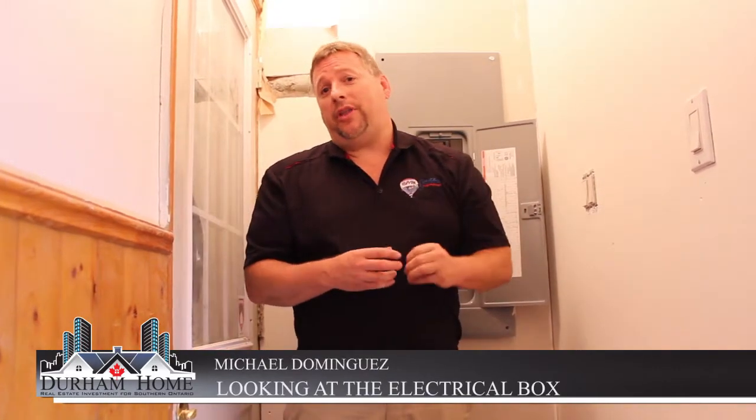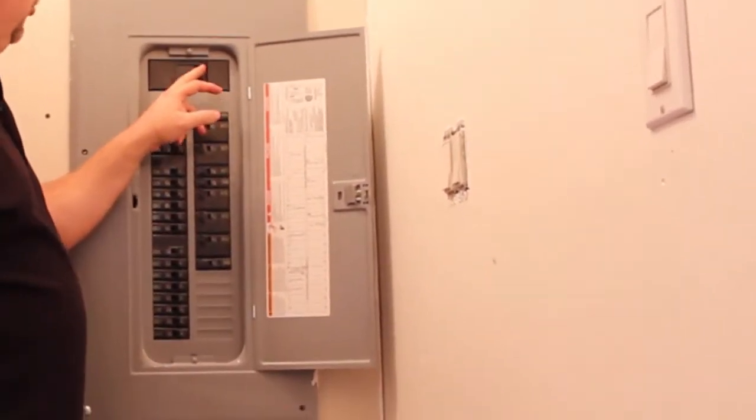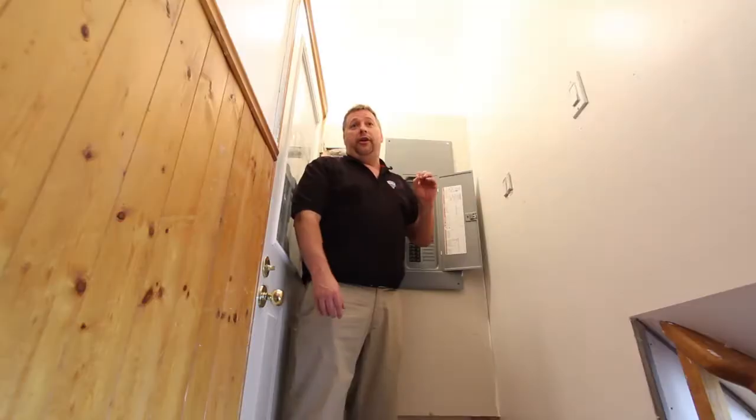Today I'm here at a job site — we're going through the process of getting a legal two-unit dwelling. What I usually do when I go into investment properties before I purchase them is I make a beeline right to the electrical panel. There are three things I look at. The first one is I look for the main breaker, and usually there's a number on there.